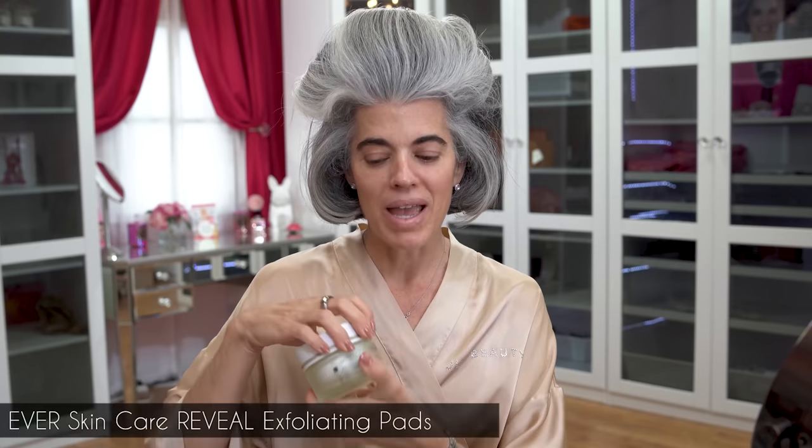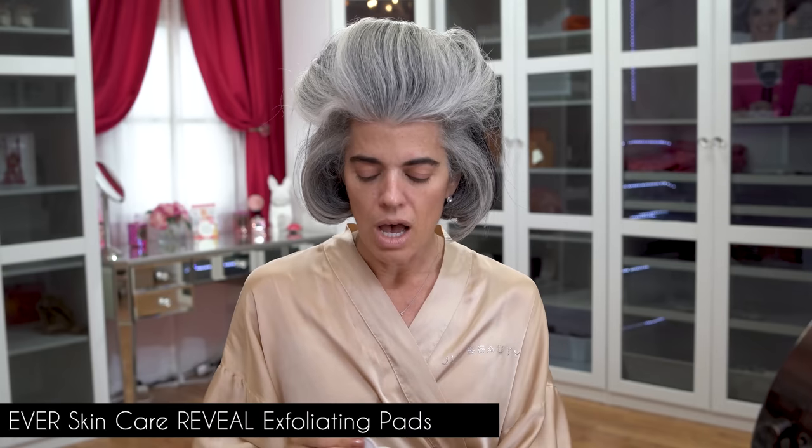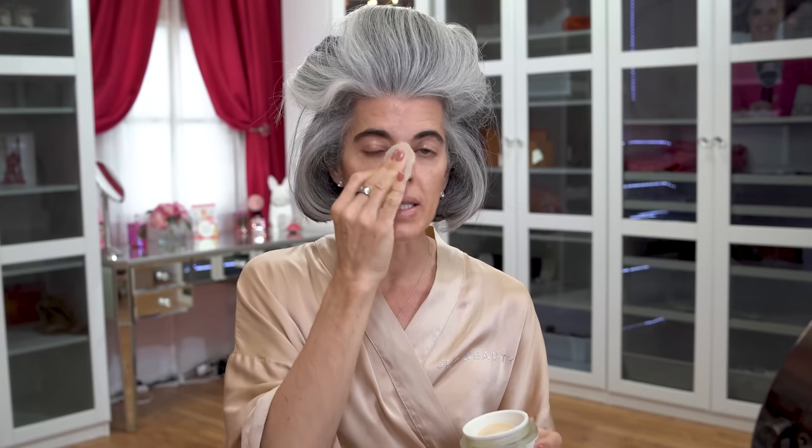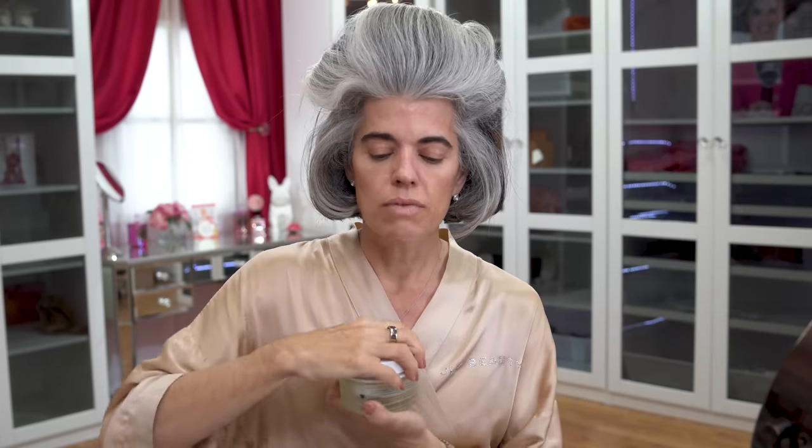I'm going to start off with my Ever Biomatic Peel Pad. I've been using these for years because they're very easy and simple, and I like the way my skin looks. I like the texture being nice and smooth, the brightness. It's a very simple step in my routine, but I am exfoliating my skin, and that is something I do love using.